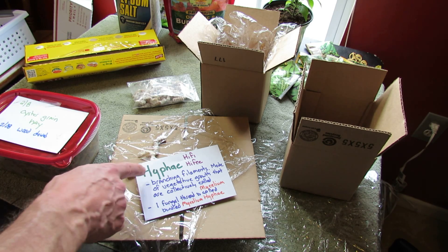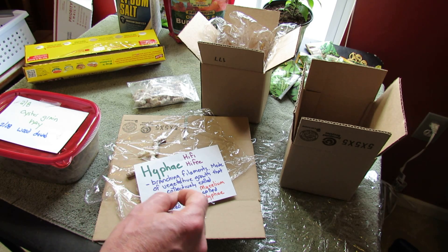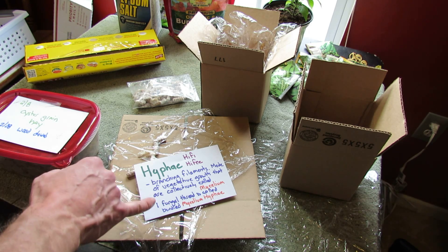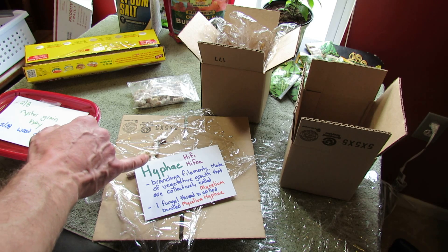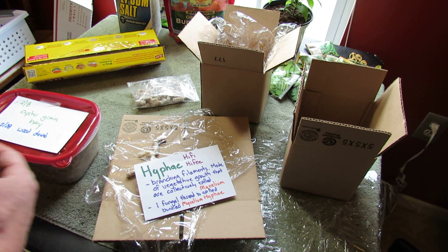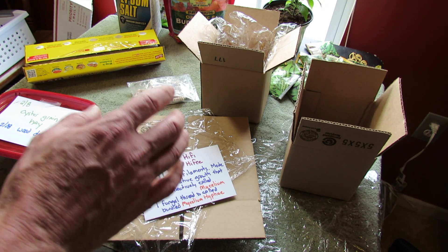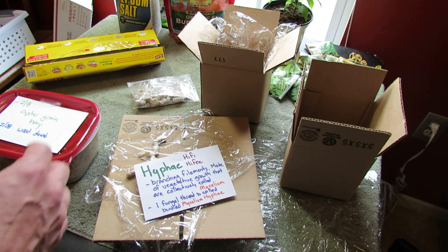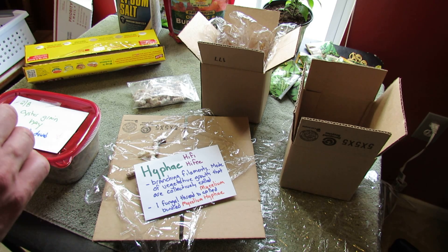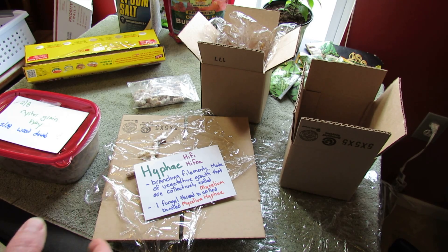The hyphae — pronounced two different ways, I looked it up — are the thin thread-like structures that go through your growing medium. Multiple threads are called mycelium. The branching filaments are called hyphae and they are the main mode of vegetative growth. That's how your mushroom really grows and spreads out in your growing medium. Collectively, a bunch of hyphae is called mycelium. What you're really looking for is this white filament growth going through your growing medium — that's how you know you're on the right track.